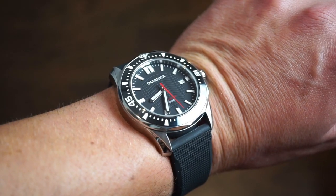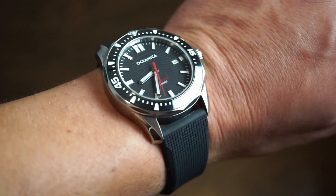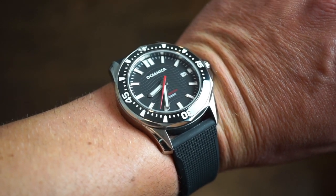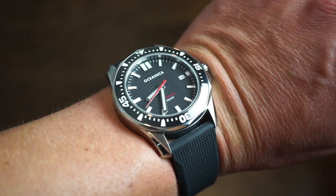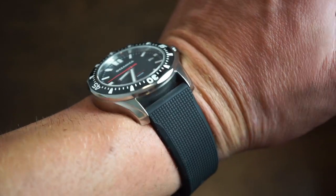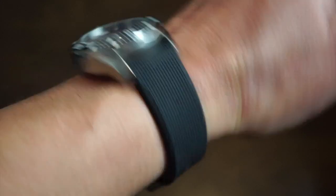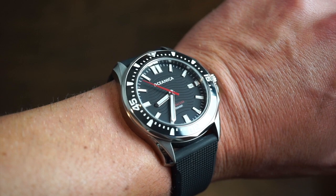On my wrist today is the Oceanica Barracuda. This is a watch that is pretty much sold out already but was released from a successful Kickstarter campaign. This is one of the prototypes on the rubber quick release strap. It's pretty cool — definitely very Seamaster-ish, but also very different as well.